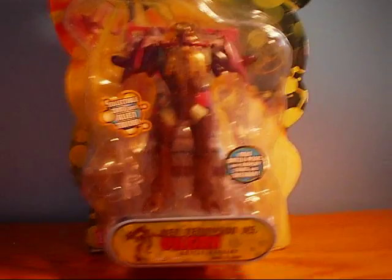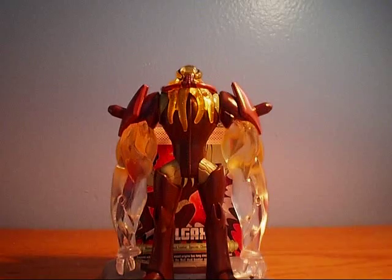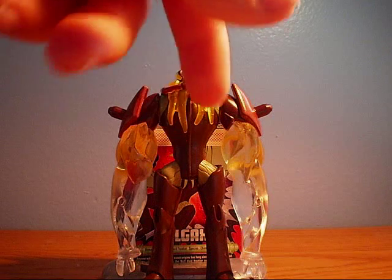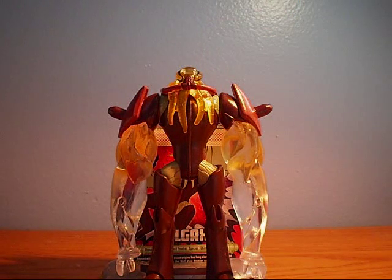Let's get unboxing — let's unbox! Hey guys, we're back, and here I have Bill Gass, opened out of the package.